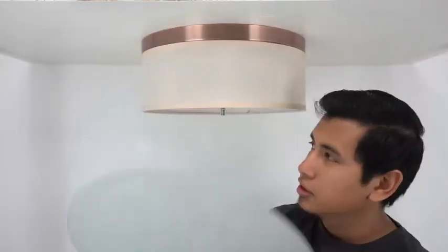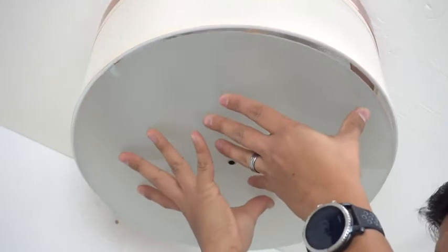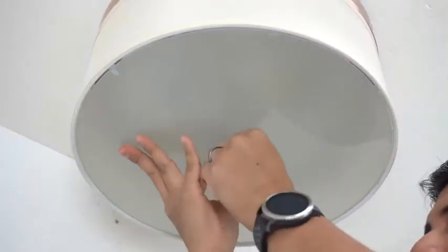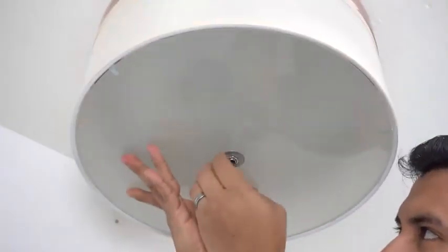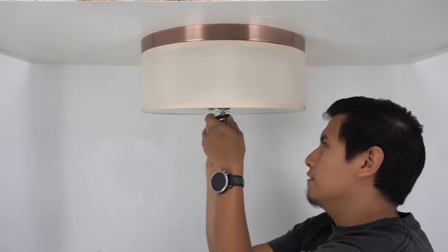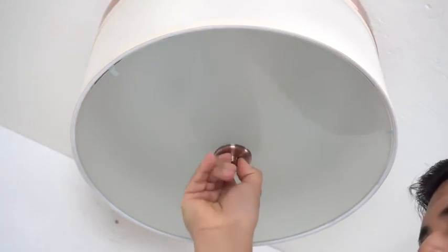Take your diffuser and place it against the tabs located on the shade. Secure your diffuser in place using the washer and the hex nut. Finally, attach your cap and your finial. And that completes our flush mount installation — enjoy your new fixture!